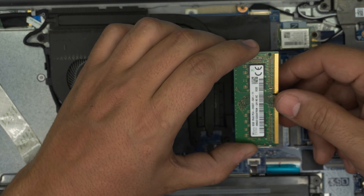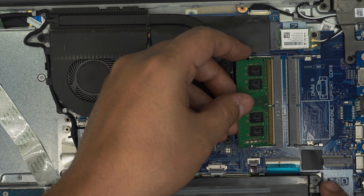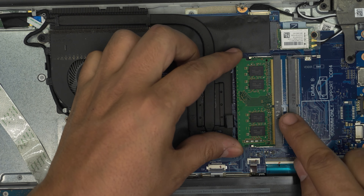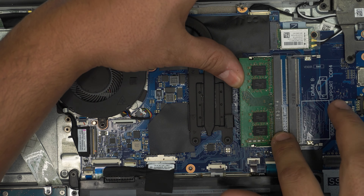Some screws are not supposed to come out, but if they do, the plastic on the other side may be slightly damaged — but that's okay. If one is not coming out, just leave it there. Go ahead and do this for all of them, removing all the screws you can.